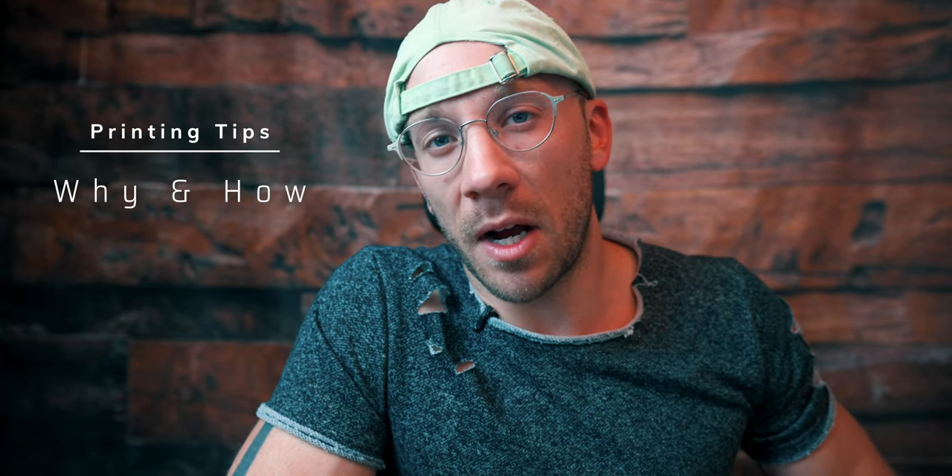I wish I had a better cut-and-dry answer for why you should get your photos printed, but really the main reason is it just makes them tangible — you can feel them, and maybe people want to buy them. Hello Venti Viewers, welcome back to another video. Today we're going over why and how you should print your photography. I just got two prints done for a client to display in his office, and I thought I'd share what I've learned, so we're going over a few quick tips.